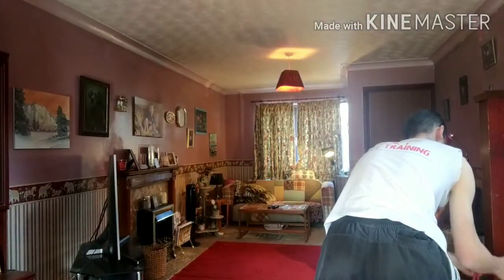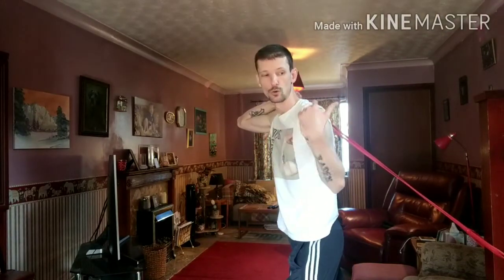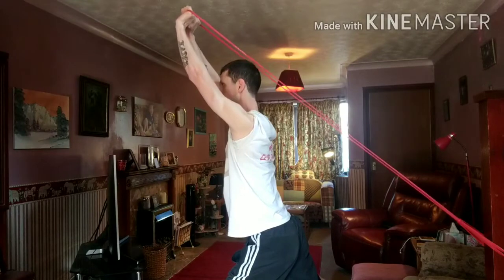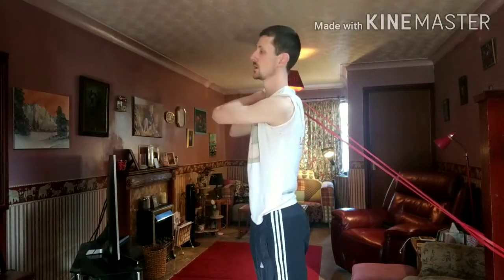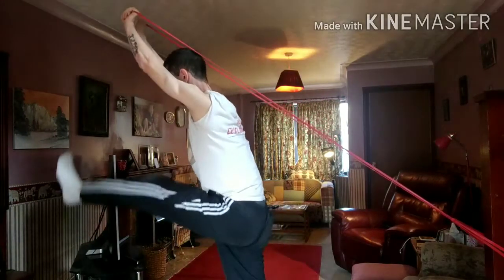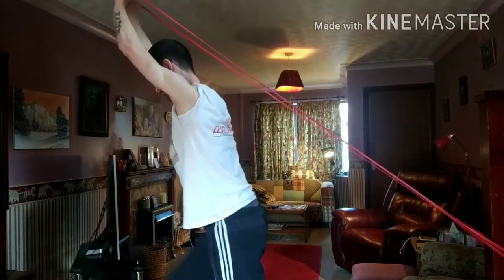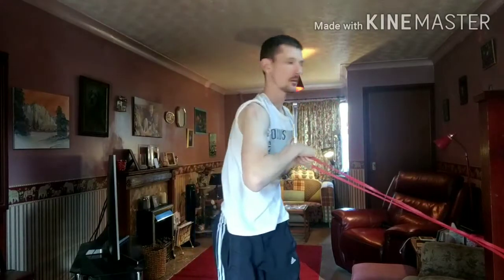Bring the band up a little bit and get the band around behind you, a bit like as if you're going to do an overhead tricep extension or a cable tricep extension. Then you push forward, but you keep your arms up straight — not too bent, but up straight. You're going to lean forward slightly — so you're not standing straight up — and bring your legs up to a 90-degree angle, marching them up nice and gently. That is your banded core marches.